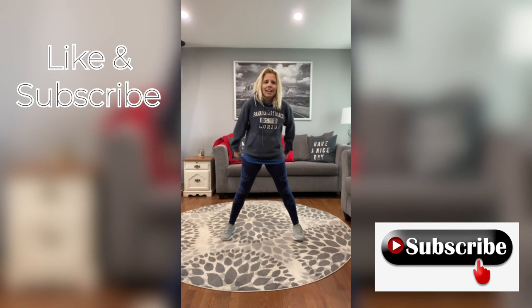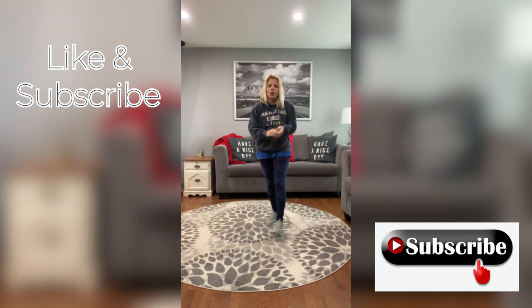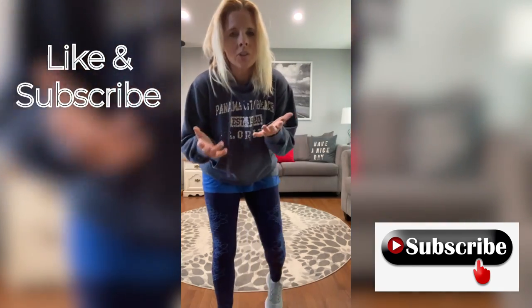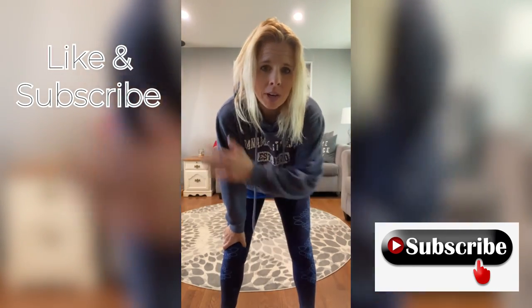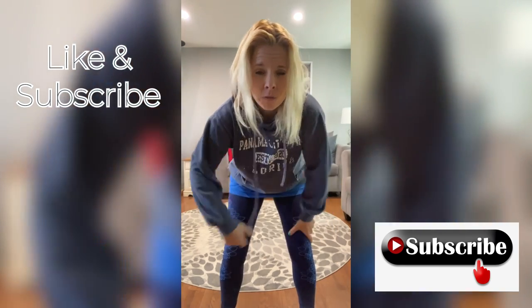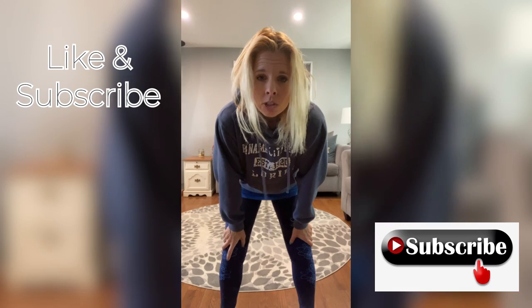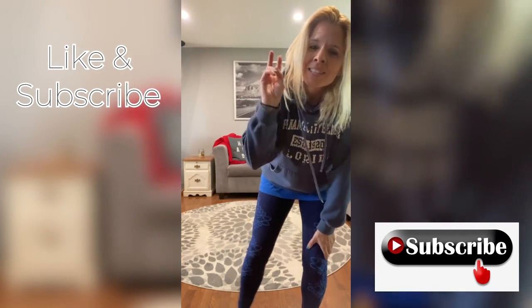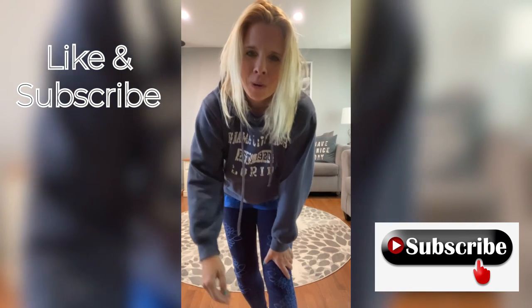Awesome job, guys. As always, thank you. Give me a thumbs up — let me know what you thought about this workout. I want to know what part did you feel: your biceps, your calves, your shoulders? And don't forget to say hi to Buttercup — she'll be heartbroken if you don't. I'll see you guys. Peace out. Here's to a healthier you from Illinois.